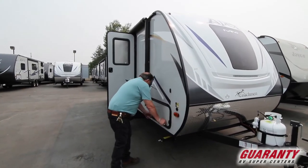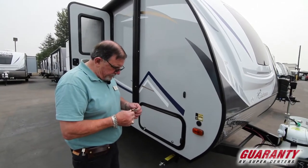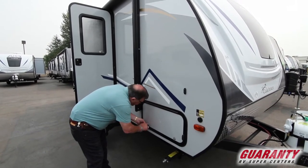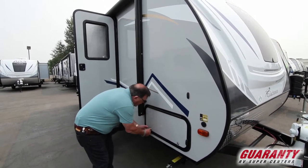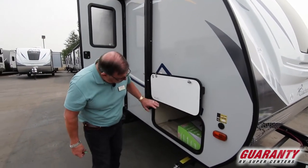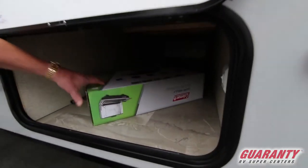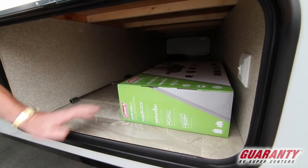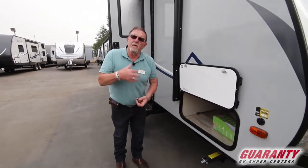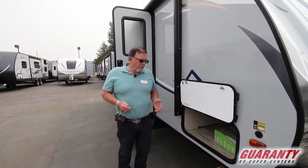We have a locked door here with magnetic latches. You'll notice we have a Coleman camp grill cook stove here. This is all laminated floor, and I'm going to show you what that means inside — the roof and the floor are both laminated.